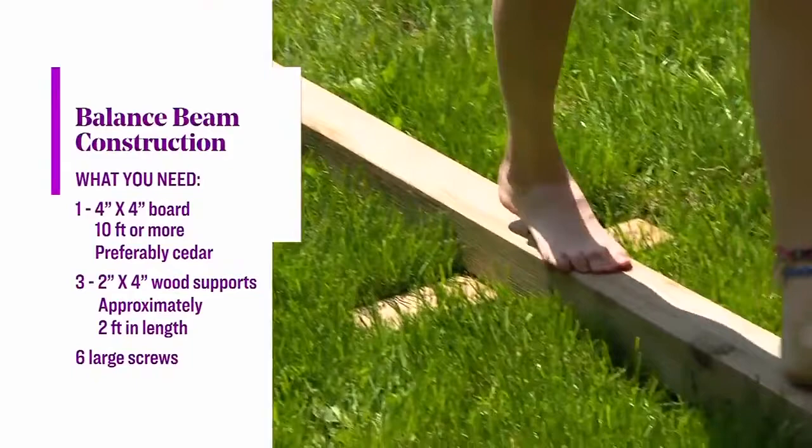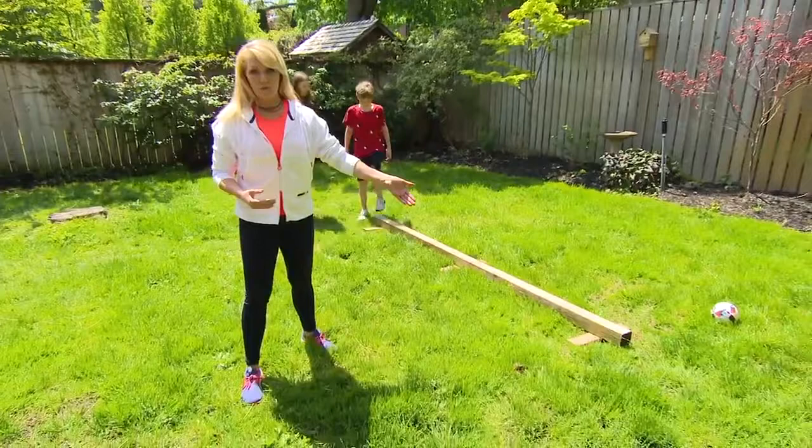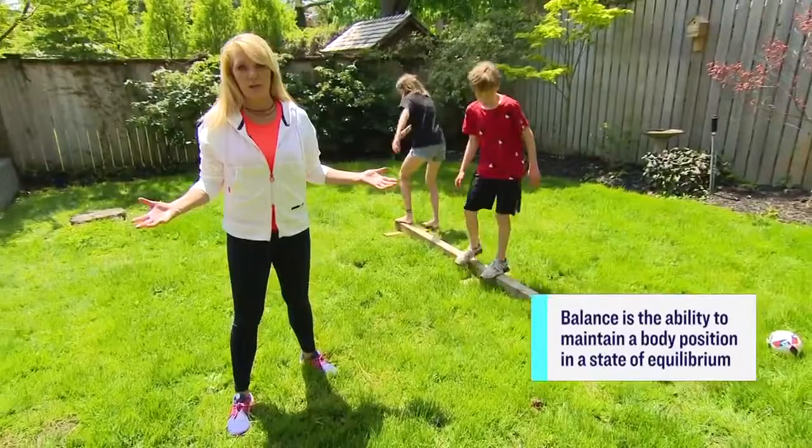You grab that, you attach three 2x4s to it as anchors, and all of a sudden you have your own piece of outdoor play equipment — the balance beam. Very simple.